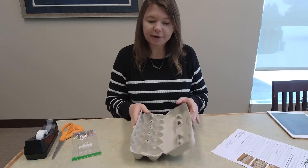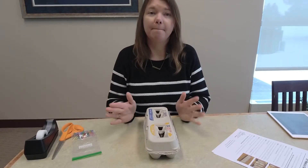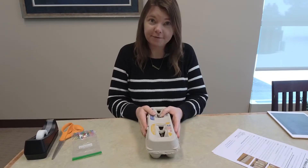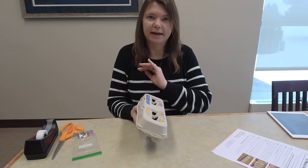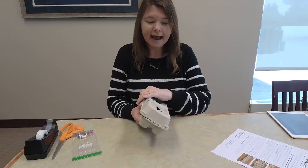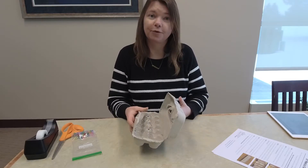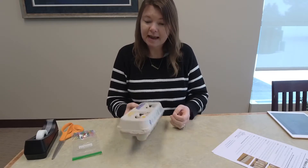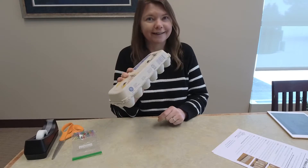Today I am going to show you how to make a make-it-yourself Mancala game board, and if you have never played Mancala before, you're in for a treat. It's really easy to learn. You can play it with all ages. You need two players and it is an ancient game — it's been around for thousands of years. I'm going to show you how to make a game board using an egg carton.